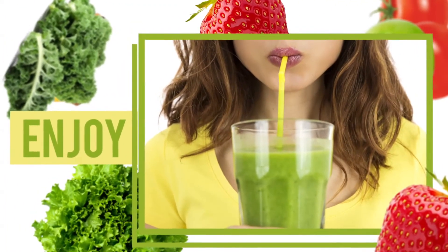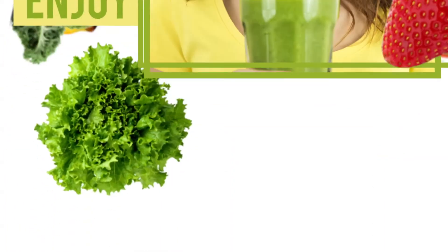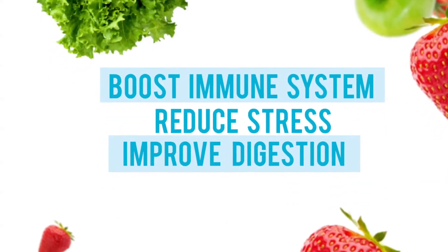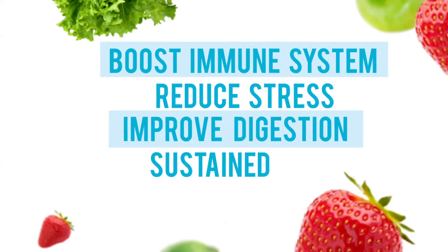You are now drinking a delicious smoothie with ingredients that boost your immune system, reduce stress, improve your digestion, and provide sustained energy throughout the day.